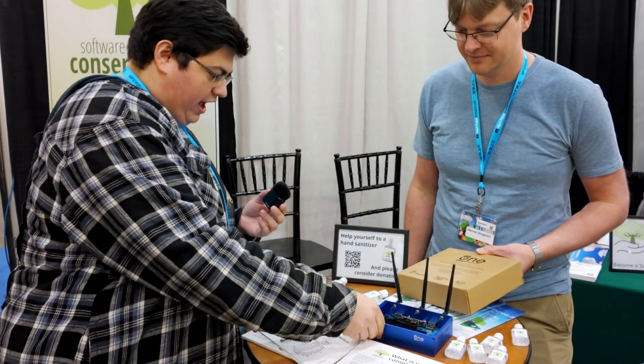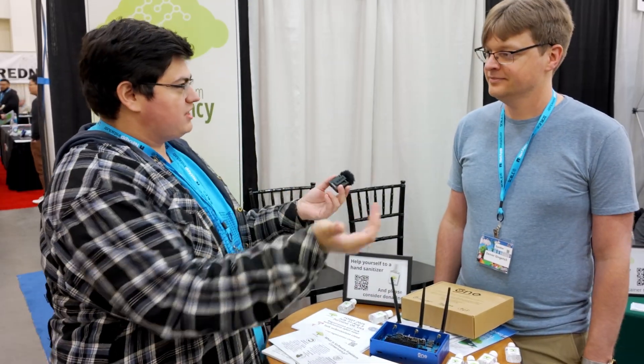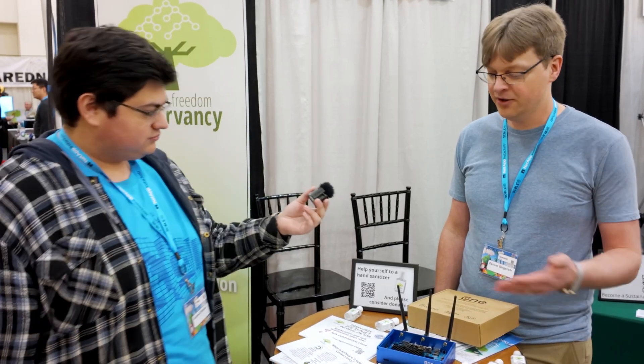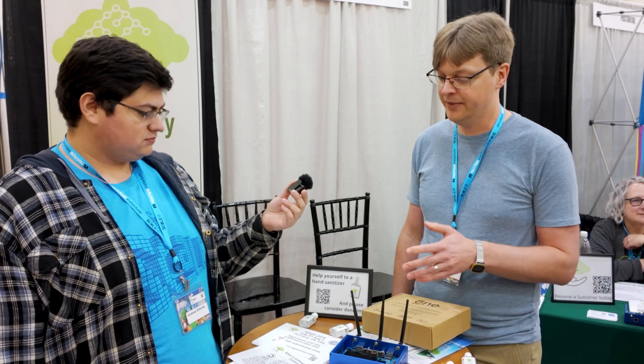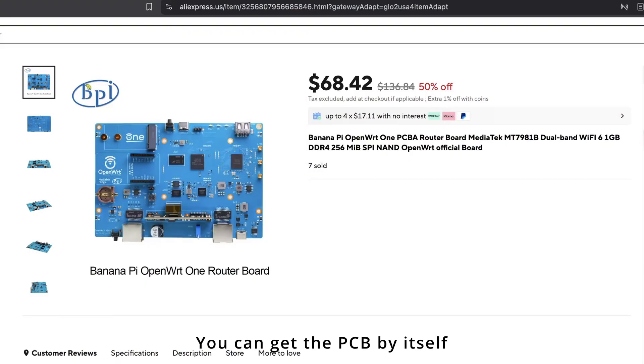It does 2.5 gigabit out. You would just hook that up to a switch and then you can get that 2.5 gig out. It all depends how you want to use it — if you have particularly fast fiber, you can just plug the fiber directly in and get up to 2.5 gigabits. Then you can connect it to a switch to distribute it more. We really wanted to keep the price point low on this. This is $89 US dollars. So if you want a switch or something, you can add that.